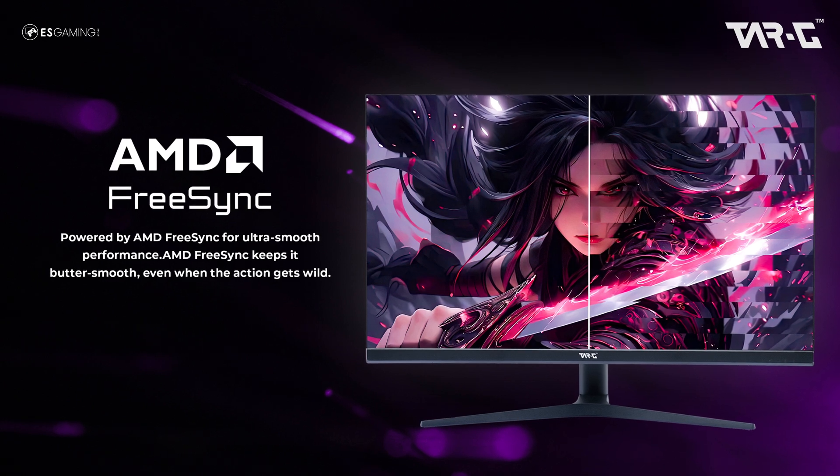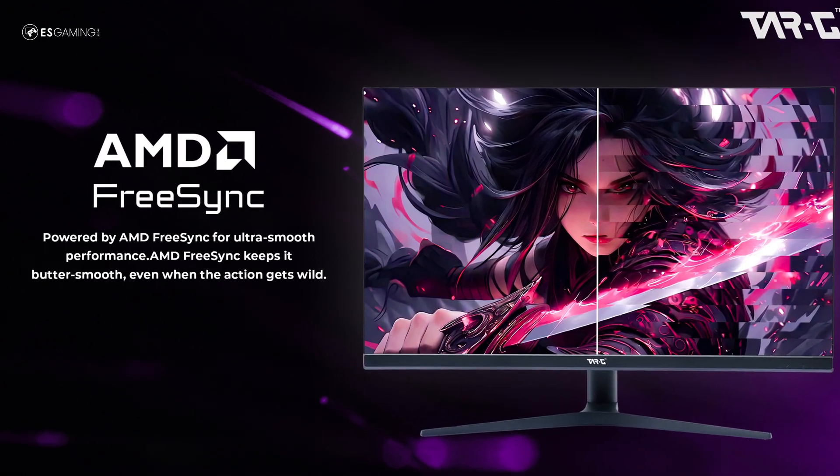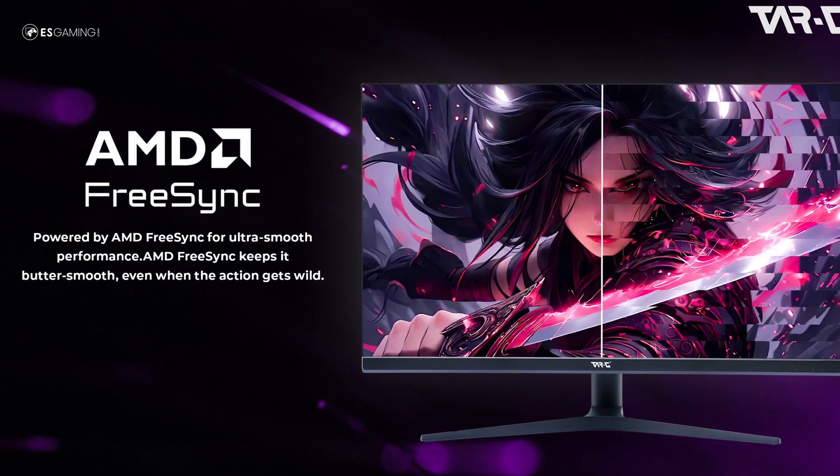Quick side note: if you're in the market for a monitor that supports AMD FreeSync, remember you can buy our TAG monitors. I personally use a TAG monitor and I can honestly say they are good and live up to expectations. They perform well in a lot of esports titles and also give you extra features like HDR support.